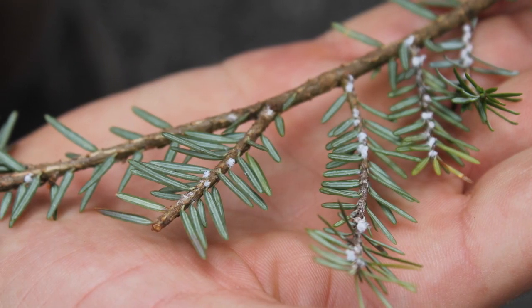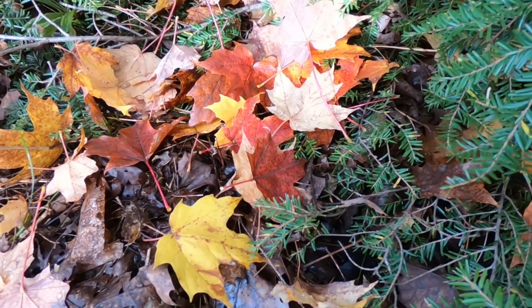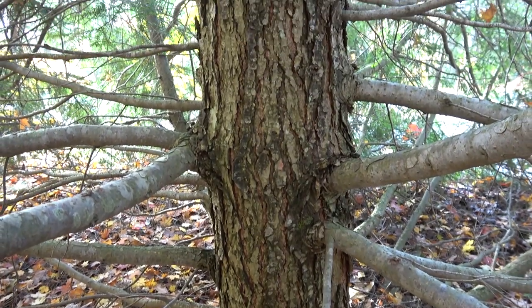The most obvious sign of this insect would be these little woolly tufts on the underside of twigs. That wool can end up on the ground, on broken twigs, and on the bark of hemlock if you look closely enough.